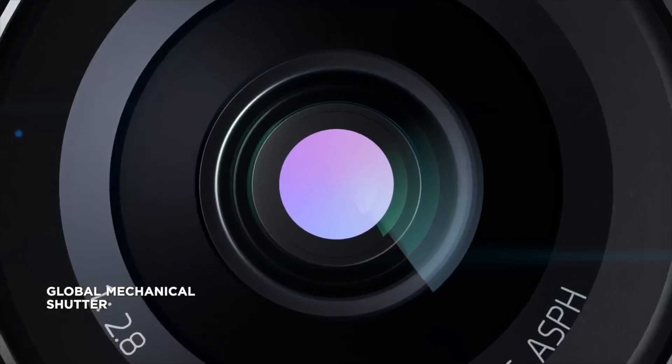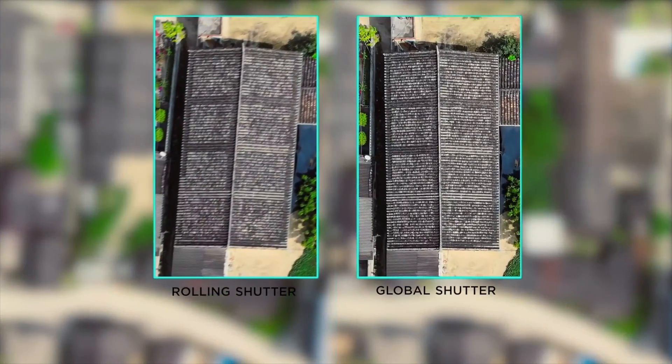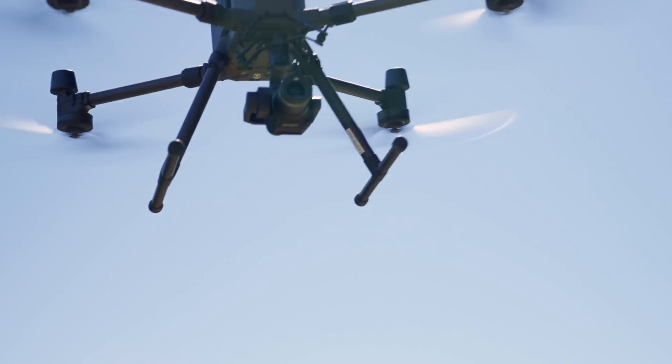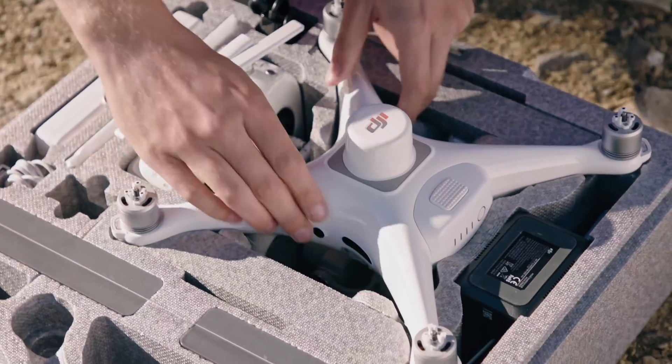With the P1's ability to take an image every 0.7 seconds, its high-speed global mechanical shutter prevents distortion and motion blur. This allows you to cover ground at a much faster rate, resulting in a 5 to 10 times more efficient workflow than using a Phantom 4 RTK.